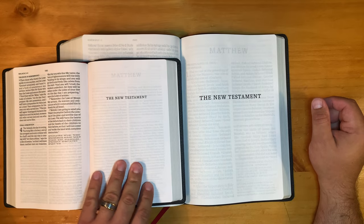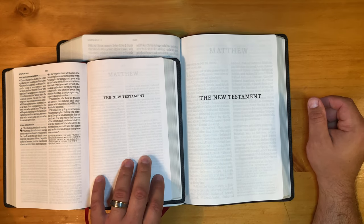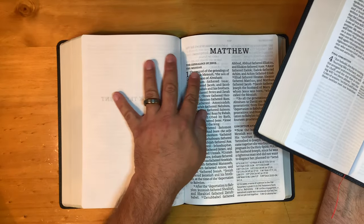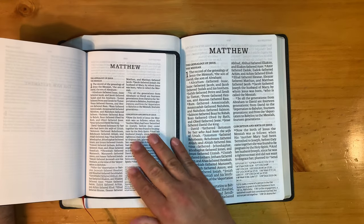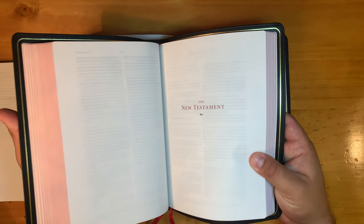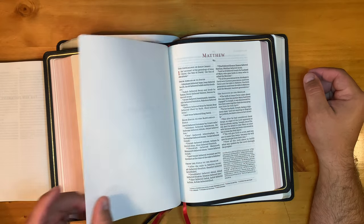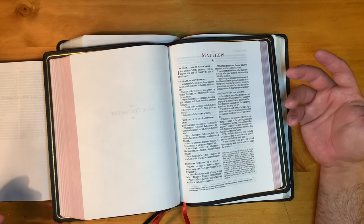Here's the large print personal size — it's a big font on this one too, 11.25. So here's Matthew chapter 1, verse 1. Notice the size difference. They're handcrafted, wide margin, verse by verse. Has nicer paper. Has a prettier two-color setting.